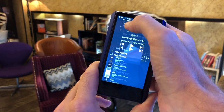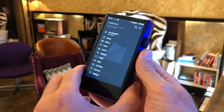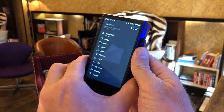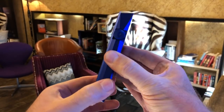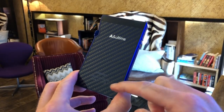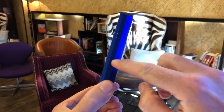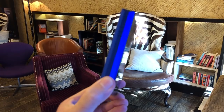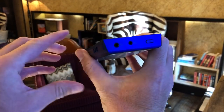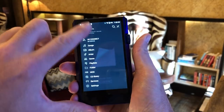This is actually now a truly portable player. With the SP1000, you had to make an effort to carry it around. What else is different on the SP1000M? It's a beautiful lapis blue color, still with that wonderful carbon effect rear, and a distinctive angled blue body — very Astell & Kern. Still fairly chunky, but I think every Astell & Kern product should be chunky in that way.